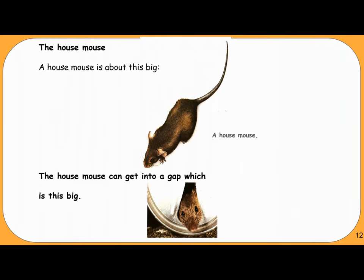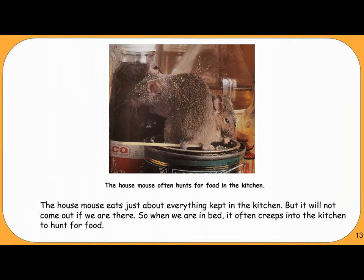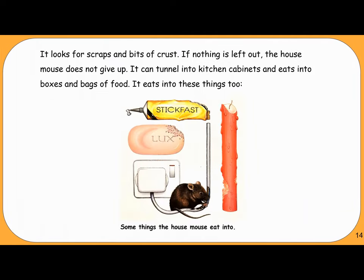The house mouse. A house mouse is about this big, and it can get into a gap which is this big. The house mouse often hunts for food in the kitchen and eats just about everything kept there. But it will not come out if we are there, so when we are in bed, it creeps into the kitchen to hunt. It can tunnel into kitchen cabinets and eat into boxes and bags of food.